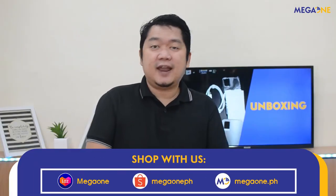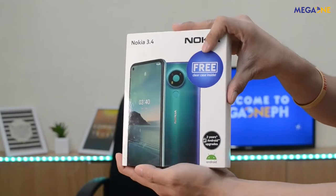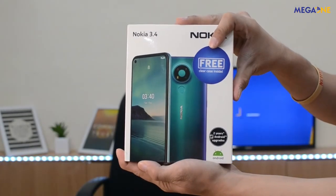Today is a little special, dahil first time natin gagawa ng first impression and unboxing video nitong si Nokia. Okay, and of course, ito nga yung si Nokia 3.4. Kaya, ano pang inintay natin? Bago tayong mag-start, let's do a quick unboxing of the Nokia 3.4.